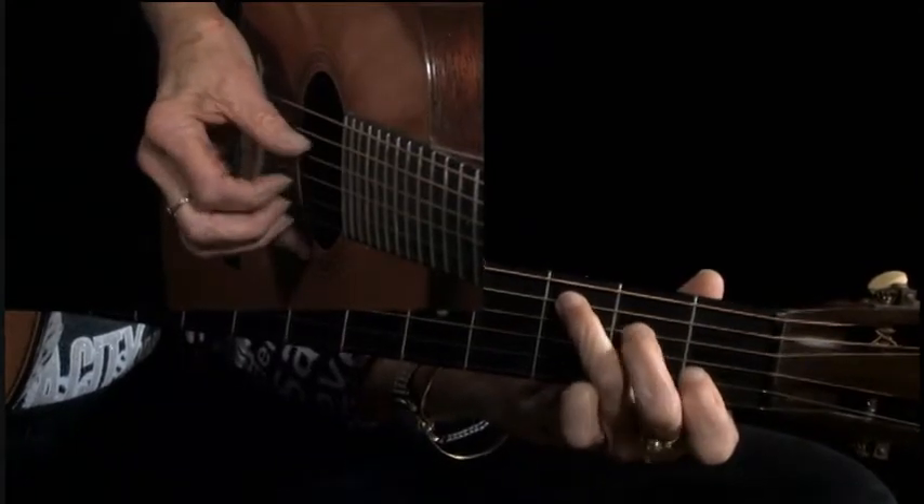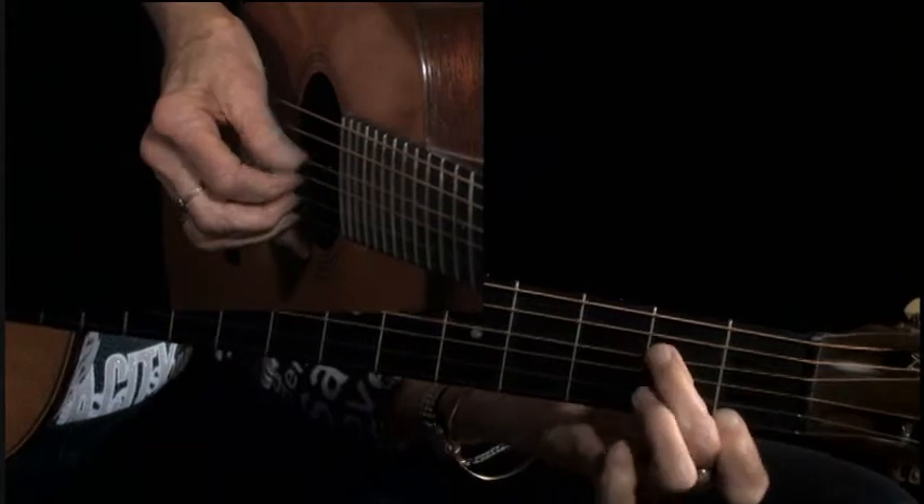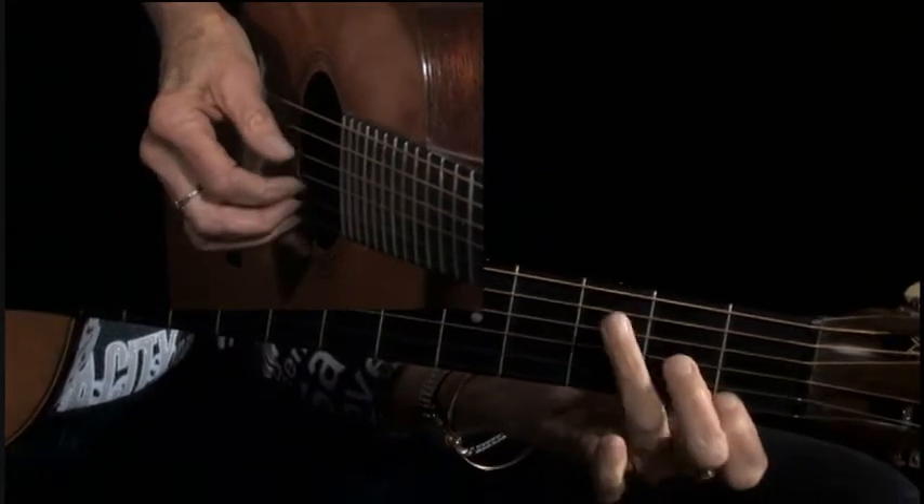I like to begin like that, and then you put your hand — this is basic hammer-ons and pull-offs, and you don't really need much more than that to accompany an awful lot of folk songs.